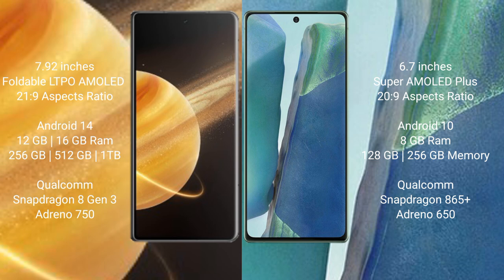Honor Magic V3 runs on Android 14 operating system. Samsung Galaxy Note 20 runs on Android 10 operating system. Honor Magic V3 comes with 12GB or 16GB RAM and 256GB, 512GB, or 1TB internal storage with a Qualcomm Snapdragon 8 Gen 3 processor and Adreno 750 GPU.